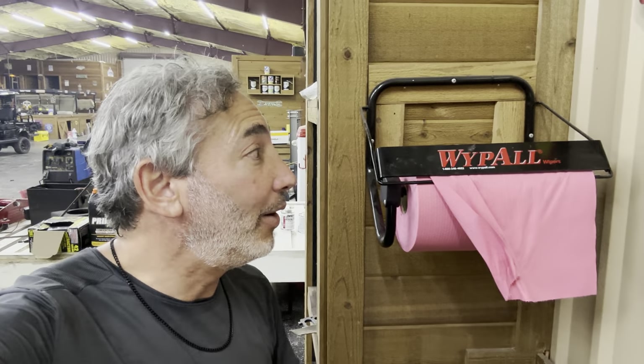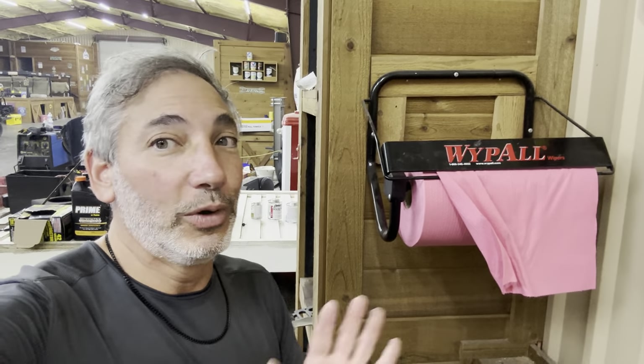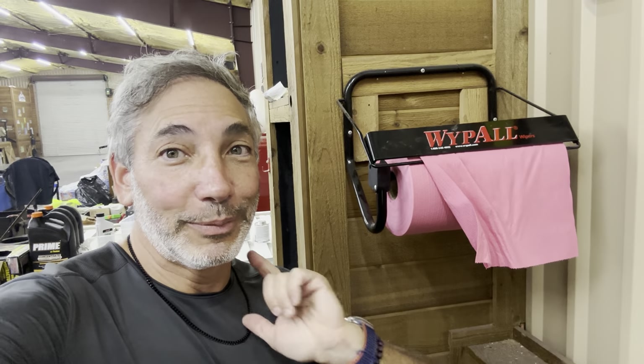Pick up one of these WypAll wipers mounts because you won't regret it. Definitely good if you have a shop — you don't want people pulling off ten of them at once. With this mount you get one at a time, hit the serrated part, and you're ready to go. Thumbs up from me, links in the description, like this video and subscribe.